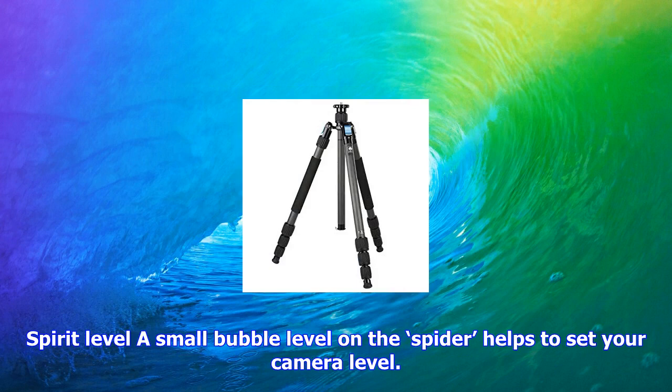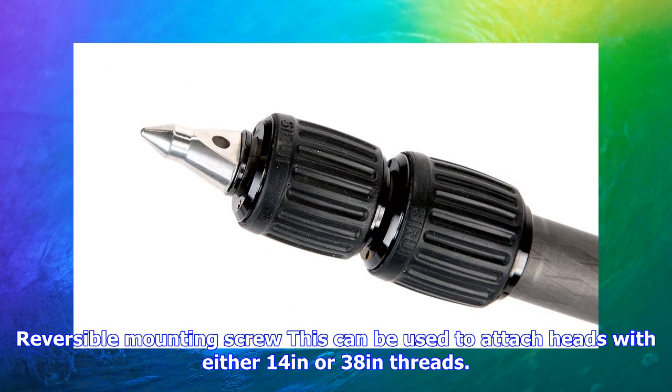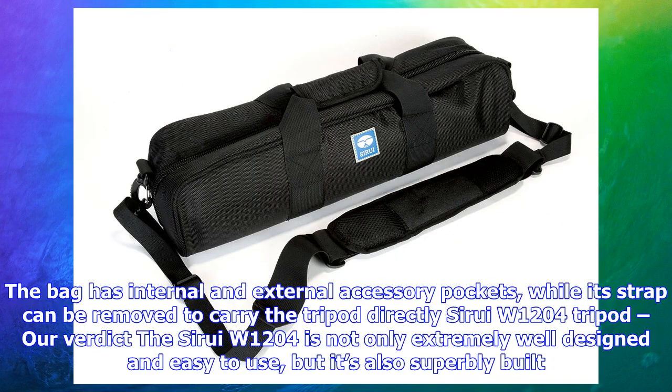Key features: The chunky rubber feet can be interchanged easily with the supplied metal ground spikes. A small bubble level on the spider helps to set your camera level. Foam grips on two of the legs, including the detachable monopod one, make the tripod comfortable to carry.